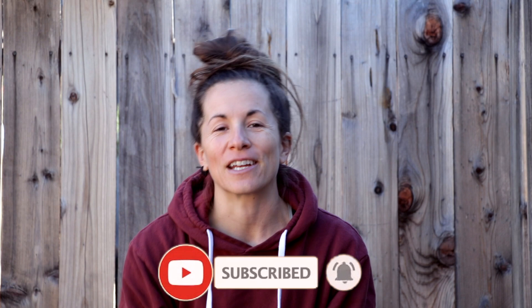Thanks for joining us here today on Azul Unlimited, where we teach all things scuba diving. My name is Sarah, and today's topic is really important because we need to know how to communicate with our buddies while scuba diving. If you've ever known a scuba diver, you're very aware of how much we like to talk with our hands.